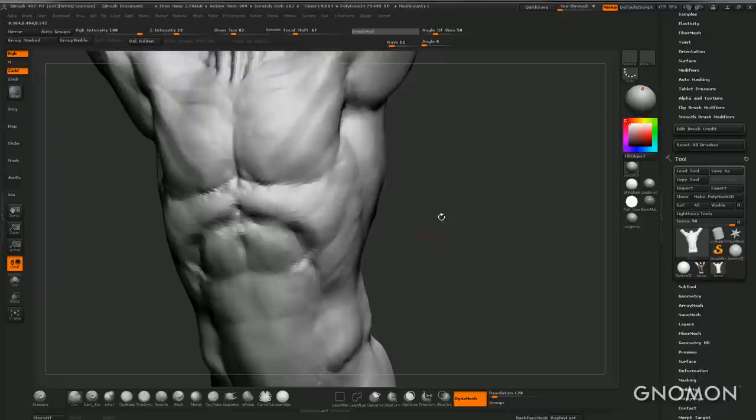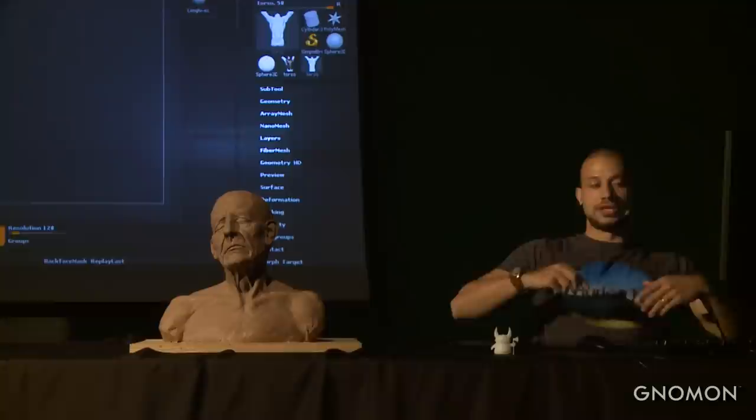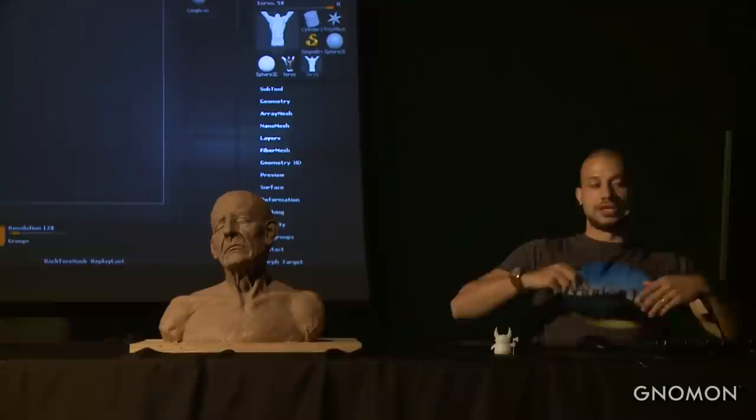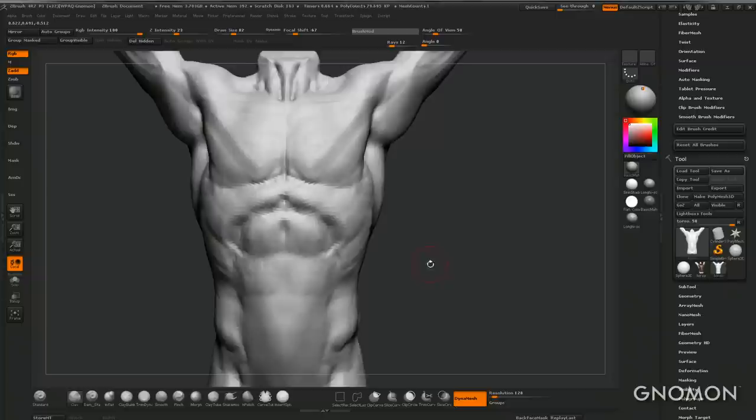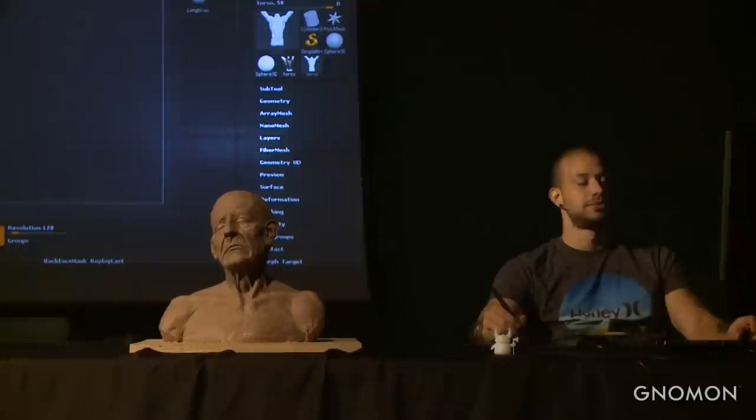In this front view we can see the ribcage going in this direction. People often make it too round — it goes back too early. It's more like this kind of shape. So from the front view we can see the wings. If the guy is doing like that, I can see the wings around here — especially for a really big or muscularly developed guy.